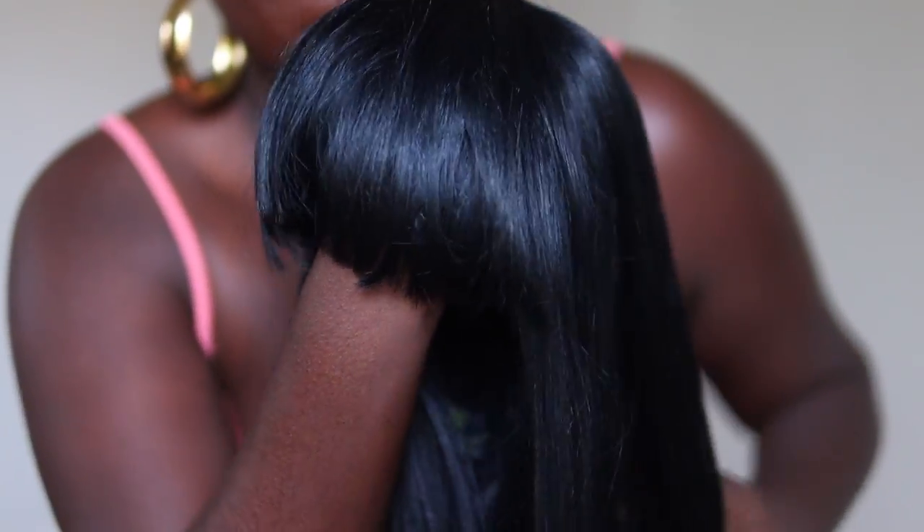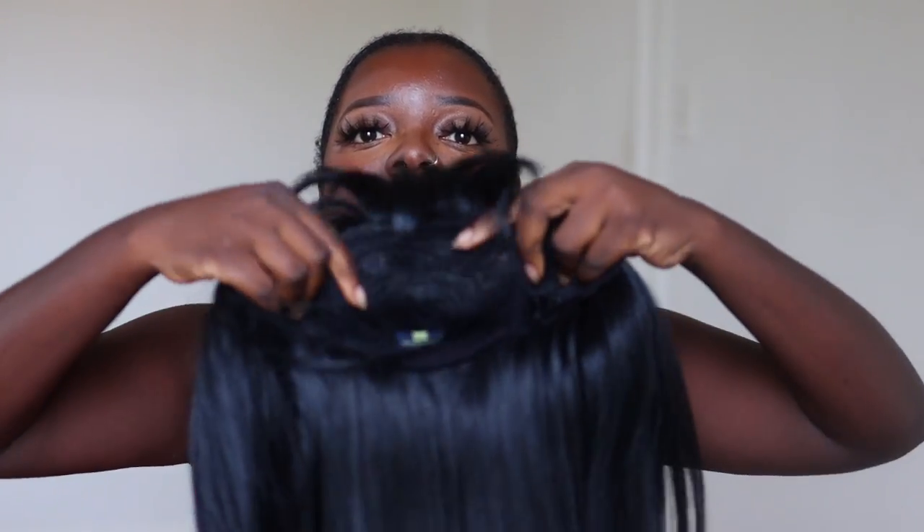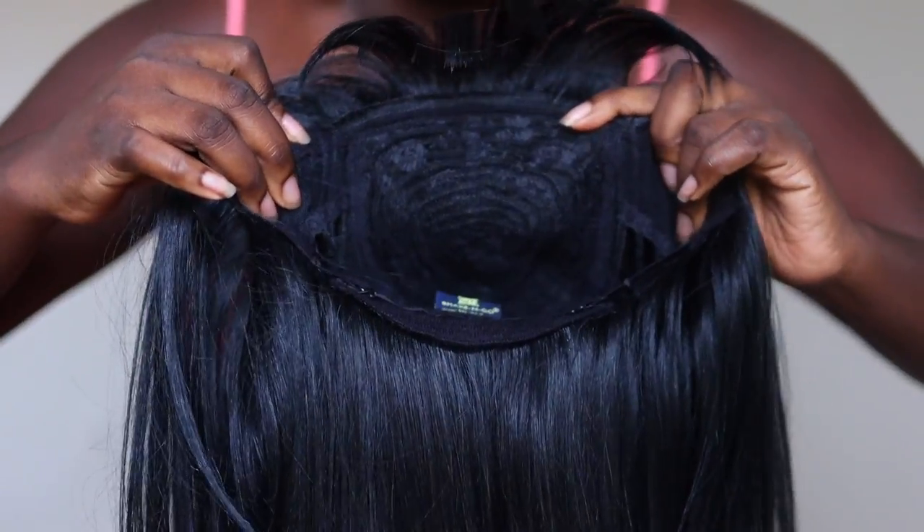It has this nice fringe bang. Now it has a type of closure that I'm not always a fan of, but there are ways to make it look more natural with some powder. This is the inside of the cap — you can see that — and we do have adjustable straps but no combs. I'm going to go into voiceover mode and we're going to talk through this wig together.